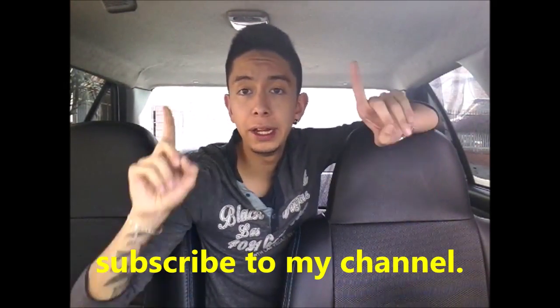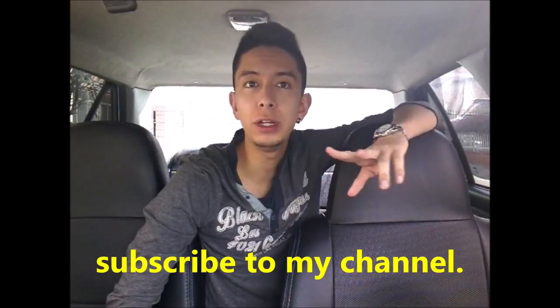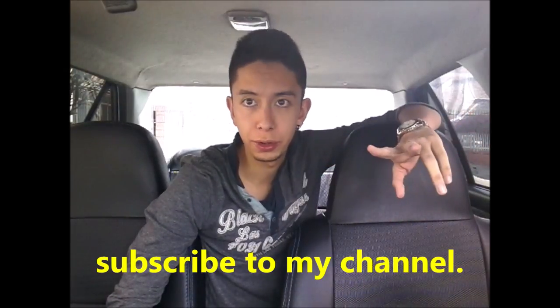Hi people, welcome to my channel. Today we will learn about how to pass a speed bump. But first of all, I wanted to suggest that you subscribe to my channel. Here up I will leave the playlist with all the driving tutorials that I have done.